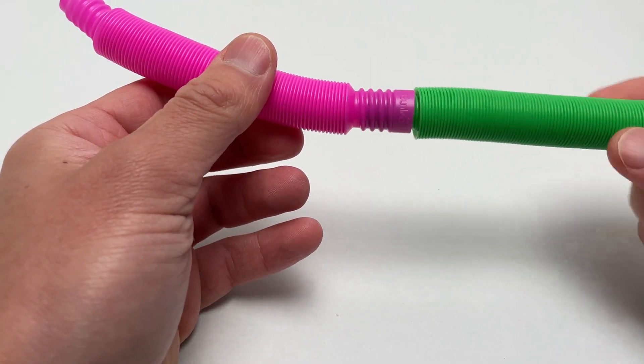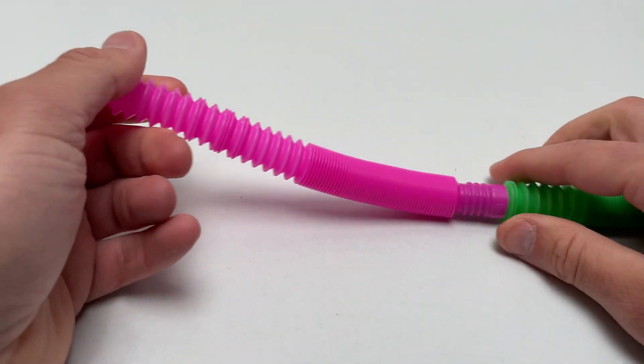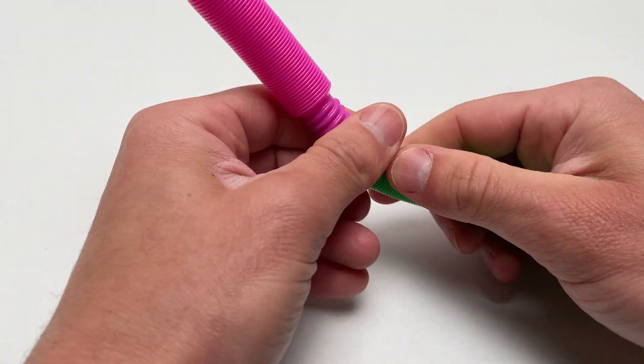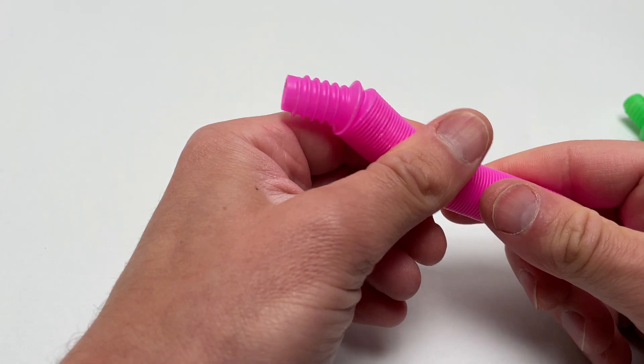To get a really good hold, you have to put them together like this, and it does lock in quite nicely. Now you have a much longer tube, and the sound is a little bit different. The twisting isn't really a fun fidgety activity as much as popping in and out, but it's something you could do.